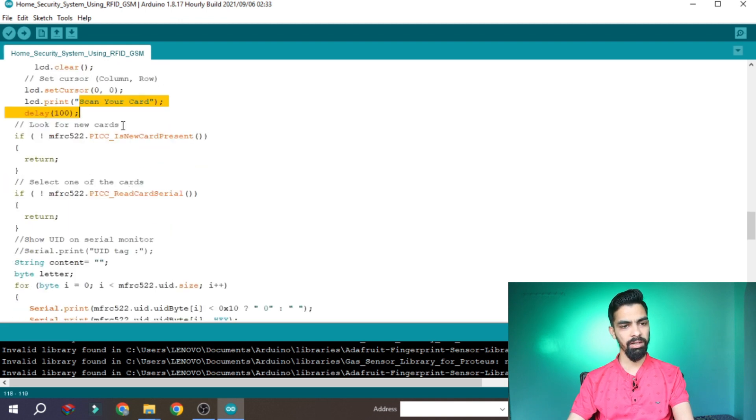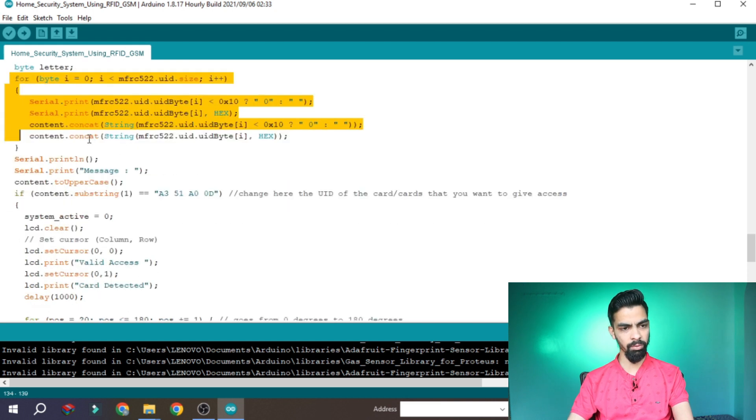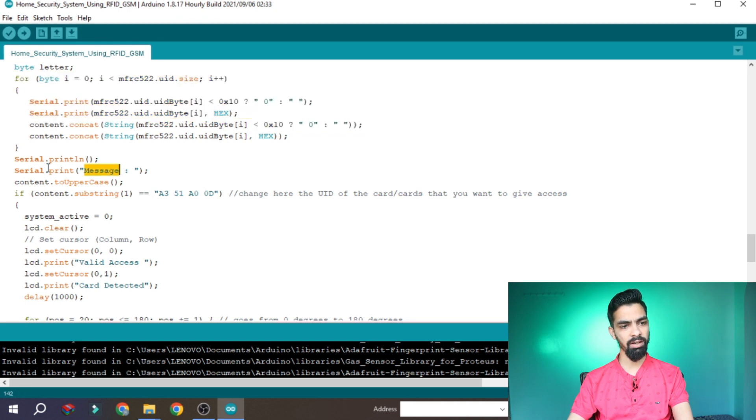Here the code checks whether there is a new card present. Once you scan the card, the UID gets read by a for loop. At the starting you have to check what your card number is. Just connect your Arduino and RFID module, download the program, open the serial terminal, and scan your card — your card number will be printed there. Then replace the card number in the code with your own card number. I have given my card number in the code; in your case you have to give yours.